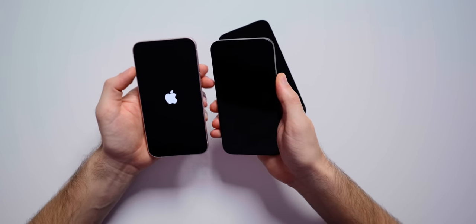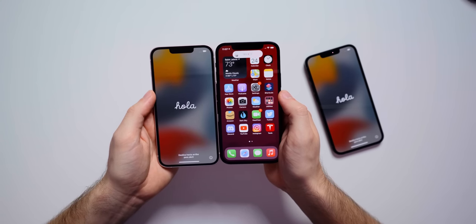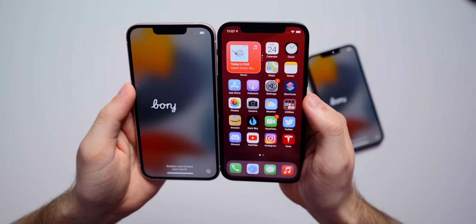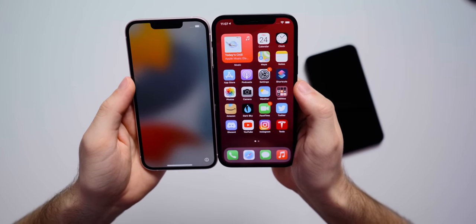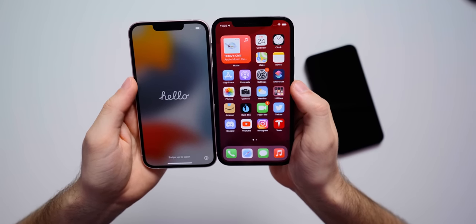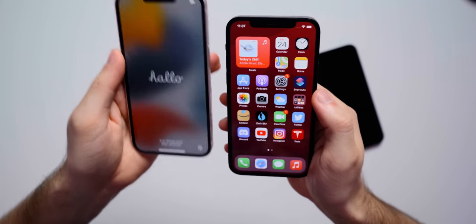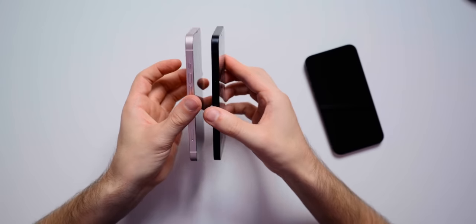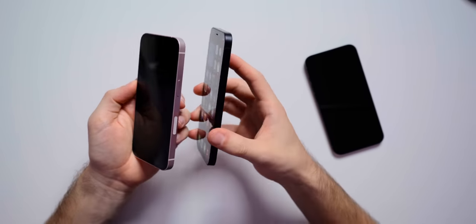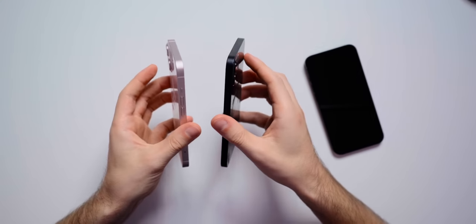Booting up the iPhone 12 as well to compare the notch. The notch definitely looks different — it's not as long, but it is a little bit taller, so it goes down the screen a bit more but is not as wide as it was on the iPhone 12. The speaker is more towards the very top of the phone compared to being lower down on the 12. Everything else around the device — borders, bottom speakers — is the same. We have that same squared-off design, which I love, and that same OLED display.